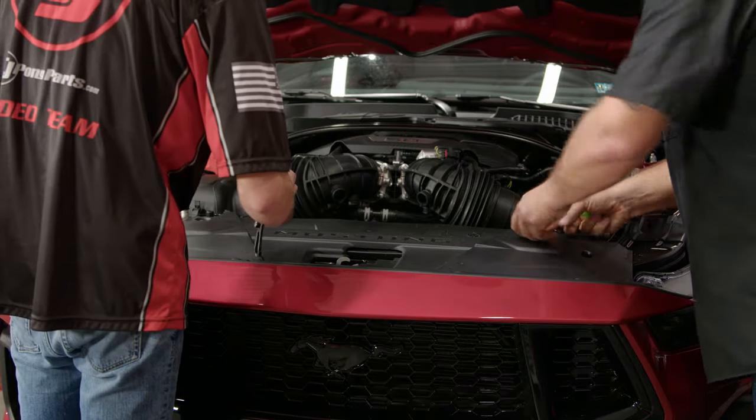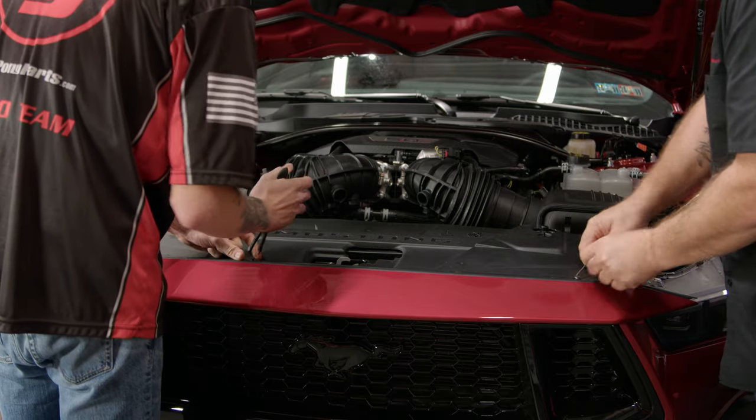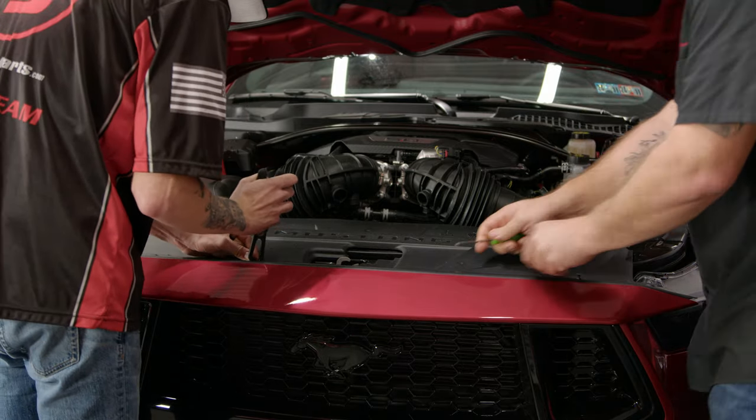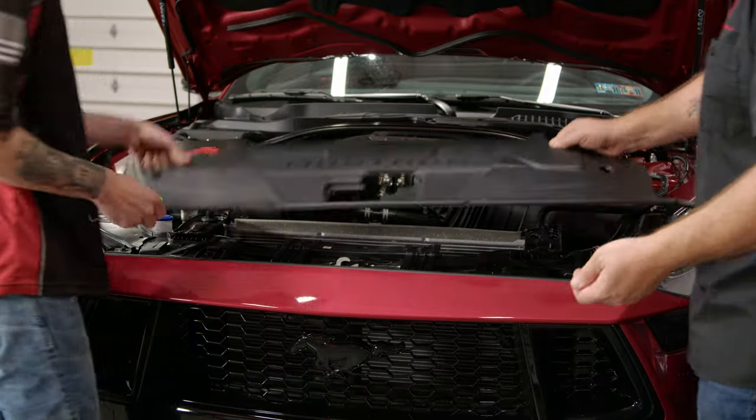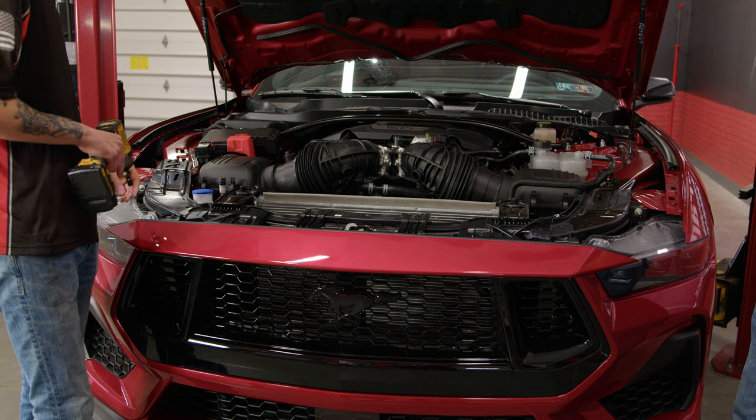First thing we need to do is pop off the radiator cover. Remove all the clips and you'll be able to do so. With the bumper cover visible, we can now remove the bolts holding on the bumper cover on the top.